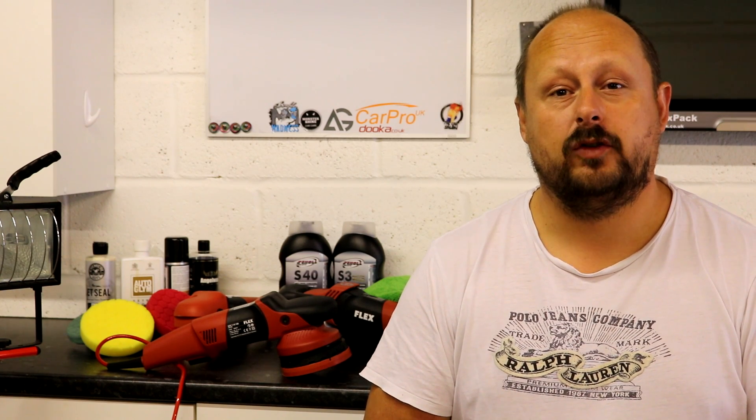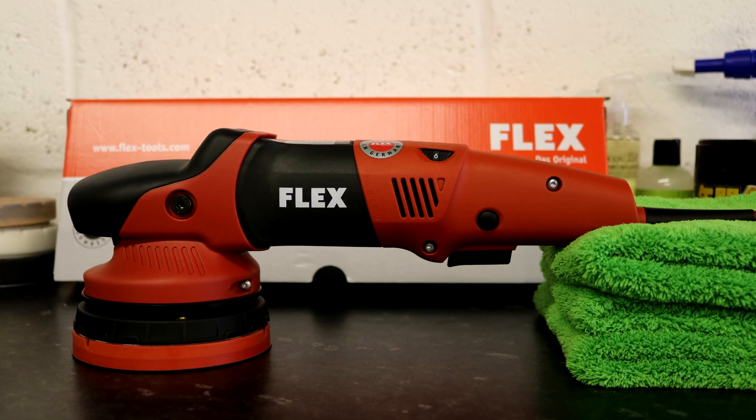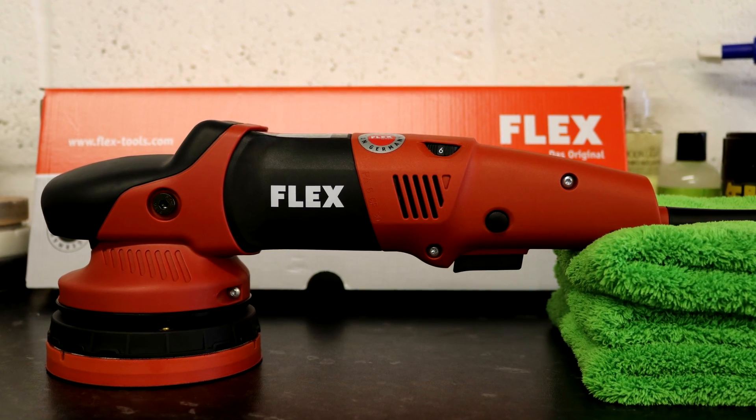Welcome back to the channel, guys. Today we are reviewing the new offering from Flex Power Tools, the German-made Flex XFE 7-15 150, also known as the finisher.